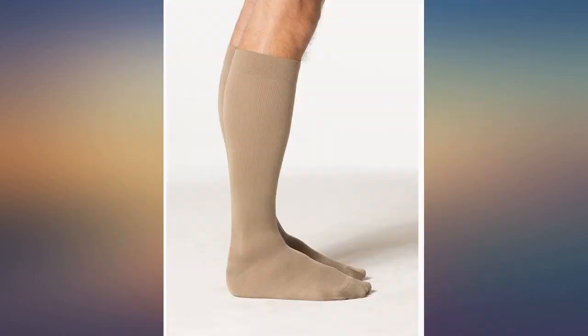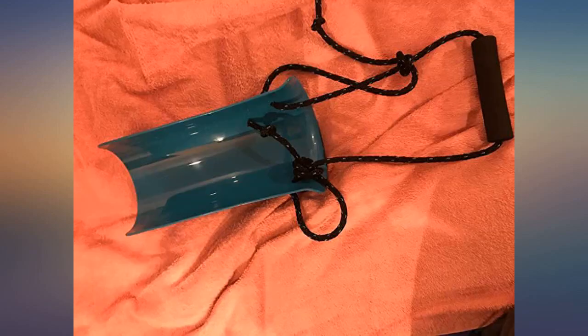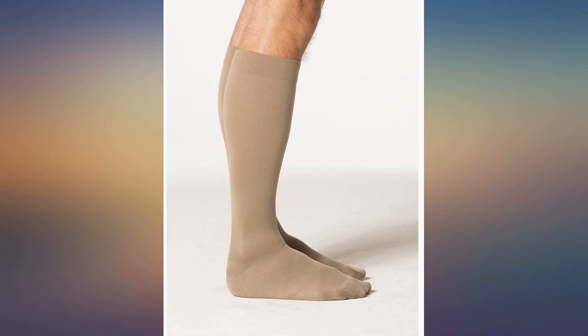You get what you pay for, and these are the top of the line best socks you can come by. They don't fall down, they stay up. You should get a mechanical helper to slide them over and put them on your feet — it makes it a lot easier. But these are the top of the line best socks, bar none.